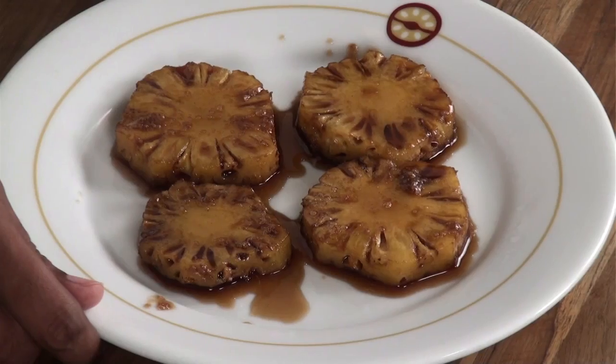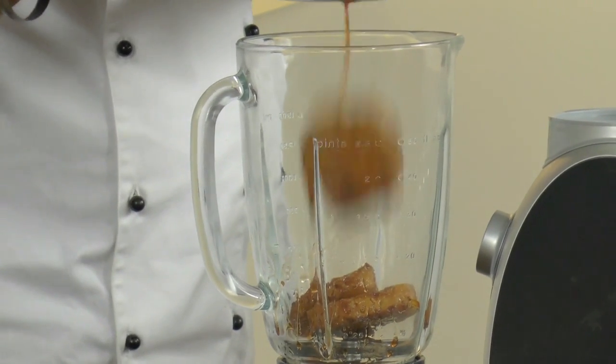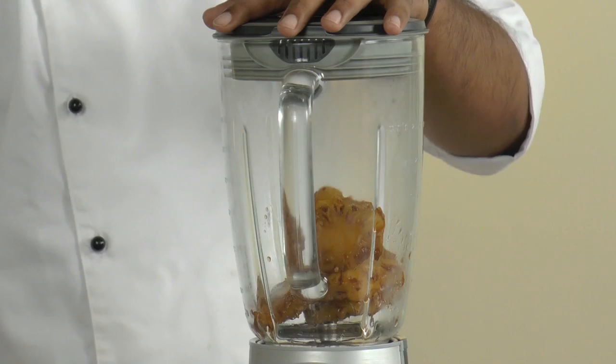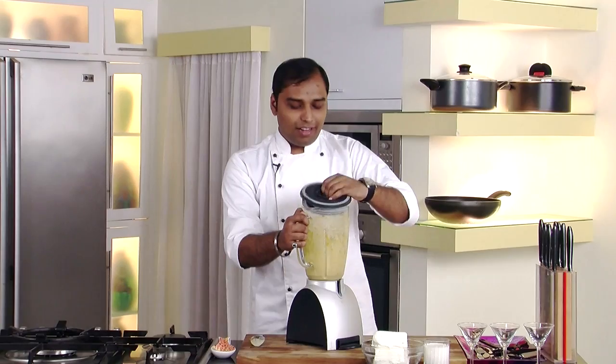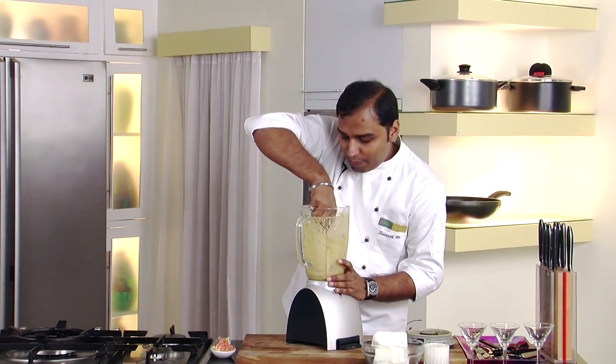Now these caramelized pineapples have cooled down. Let's begin with our slush. In a jar I would add these caramelized pineapples along with the caramel and now we would crush these pineapples. As you can see the caramelized pineapples have been crushed into a pulp.